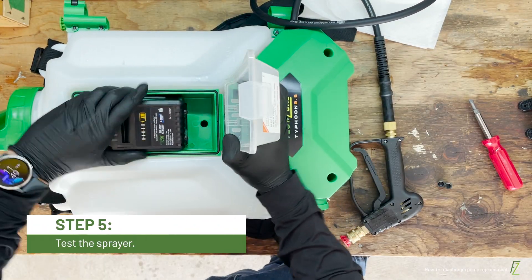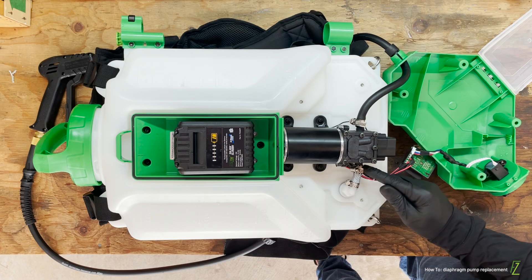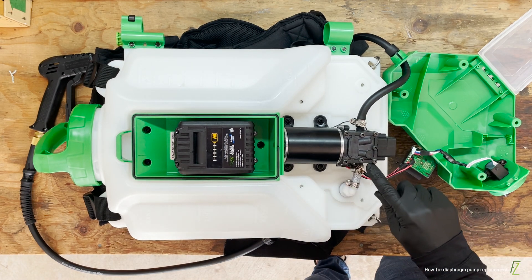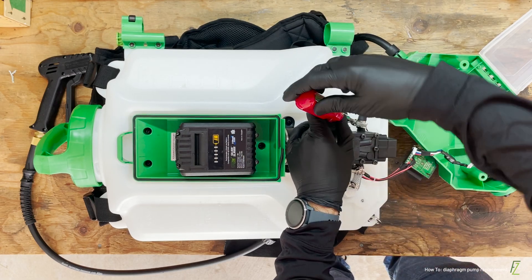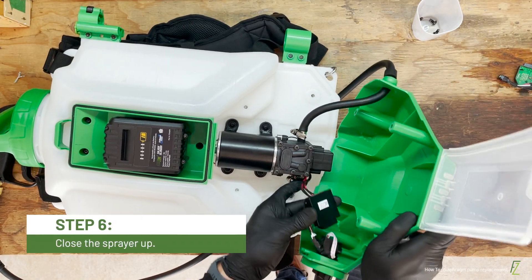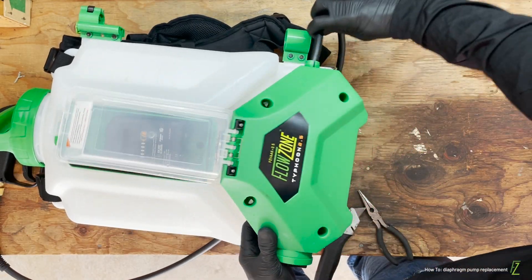With a small amount of water in the sprayer, place a battery into the sprayer and turn it on. Carefully inspect the pump connections for leaks. If you see any leaking, tighten the hose clamp further. If the sprayer functions normally, slide the circuit board into the intended slot and reattach the cover plate of your sprayer.